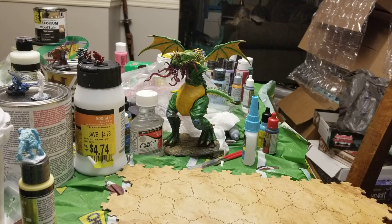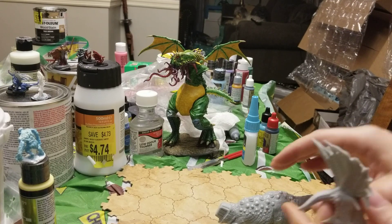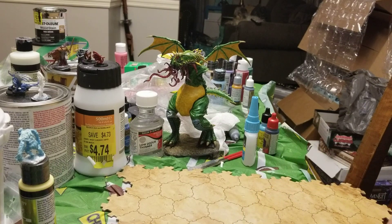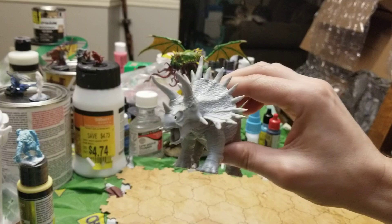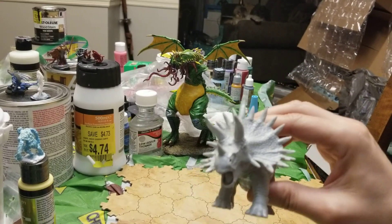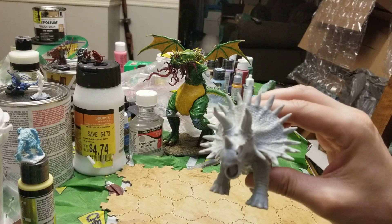By the way, guys, I'm experimenting with oil paints. In case you see this and if you're paying attention to the background, I'm doing a little experimentation. I like the coverage. I don't know if I care for the dry time, but I'm trying to find ways to cheat on that. If you guys know any, share them in the comment section.